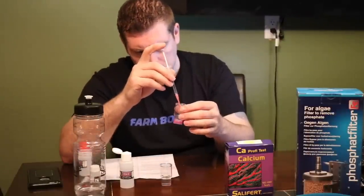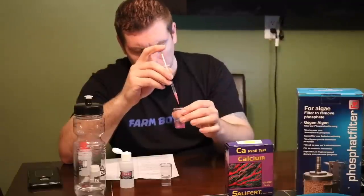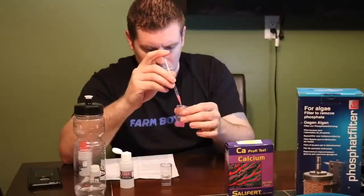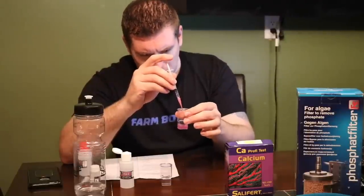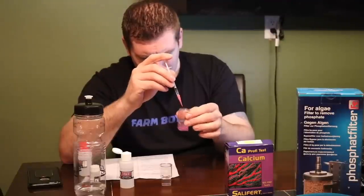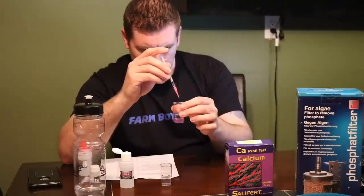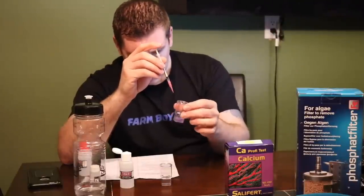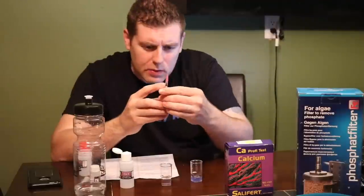I add about half and then just start stirring. We're looking for blue, so let's keep adding — keep stirring, a few drops at a time. Almost there, a couple more drops. There — it's blue. That is the blue solution color, and this is our reading.